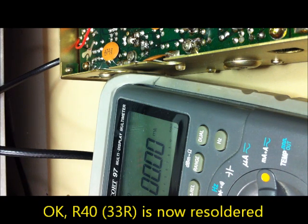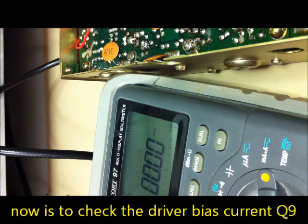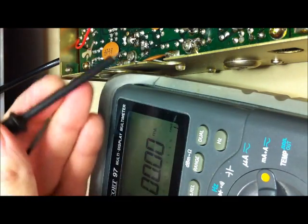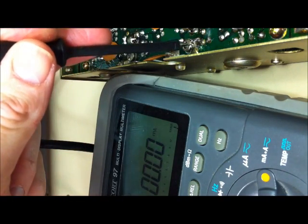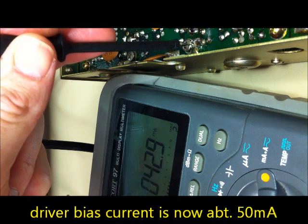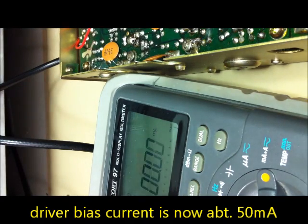I will check the bias current between the emitter and ground of Q9, the driver stage - that must be about 50 milliamps. I will TX now. Checking the meter - it's good, about 50 milliamps. Very fine.